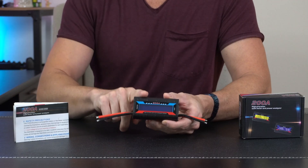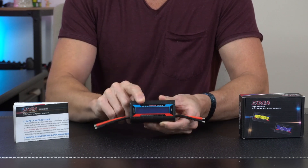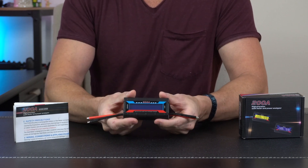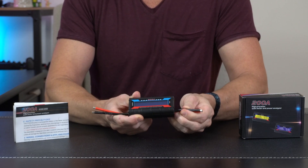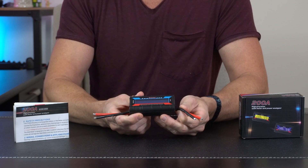We have a user's manual that covers all the different information the power analyzer can display on the screen and what those values mean. It's a simple meter that comes right out of the box — it doesn't come with any connectors pre-wired, but we're going to look at that here in just a second as we hop out into the garage.